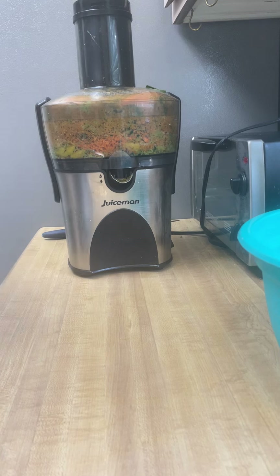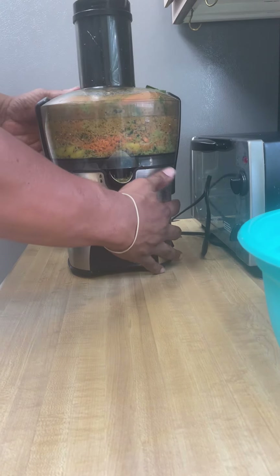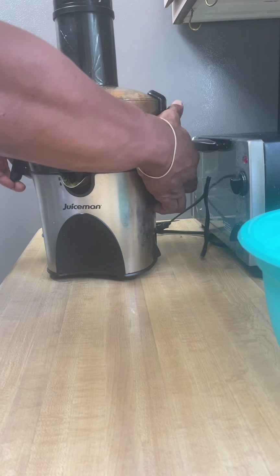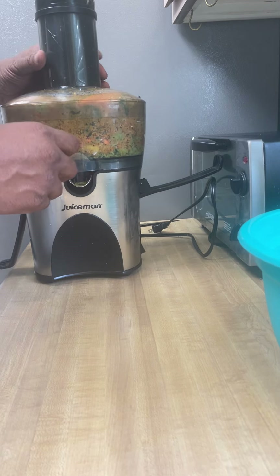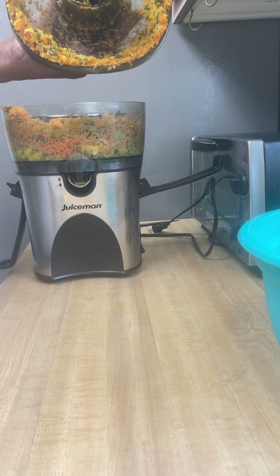You want to take out all the parts of the juicer. I unplug it and start breaking it all down. This is a juicer I got from Goodwill — it's used, but it still does the job. And look at that on the inside of the juicer.